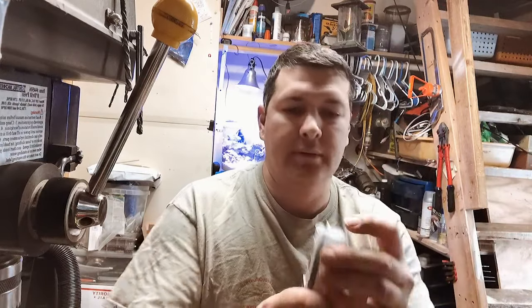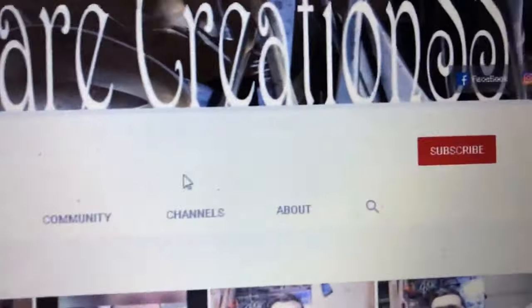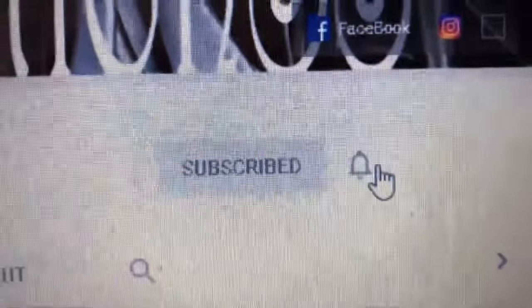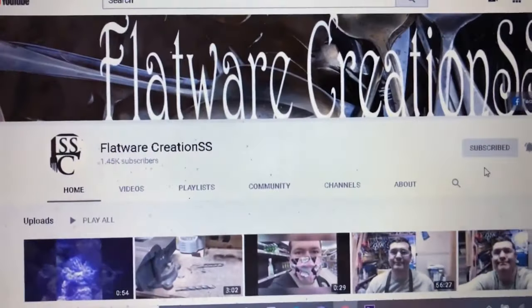Quick video. I hope everyone's staying safe and I will see you sometime in the future. If you're new to our channel, please hit subscribe. Also click the bell and select all so you get all of our updated videos as soon as they come out.